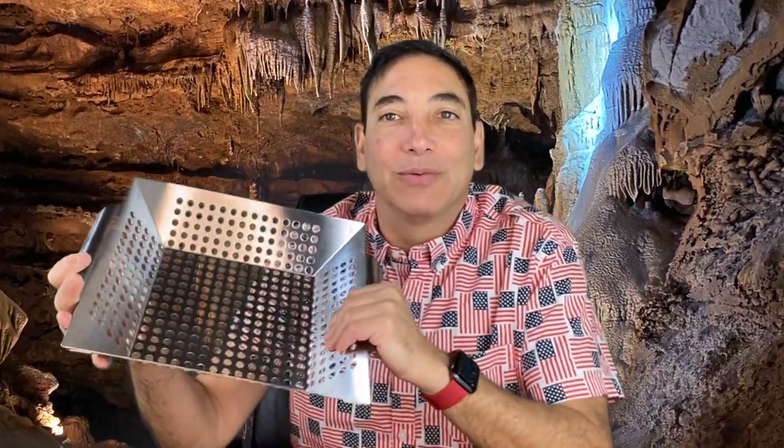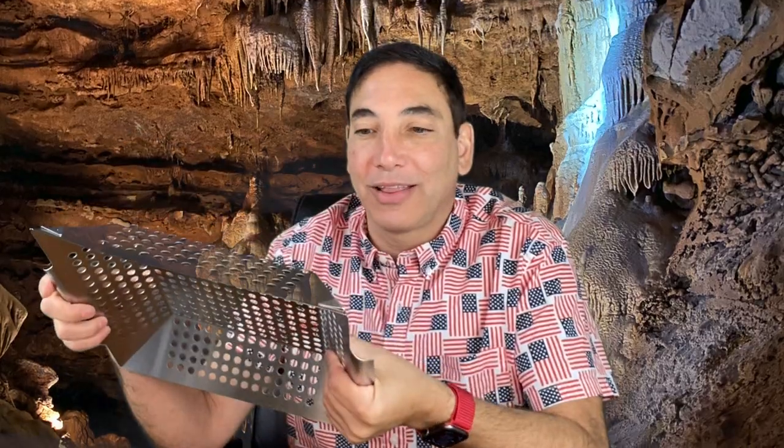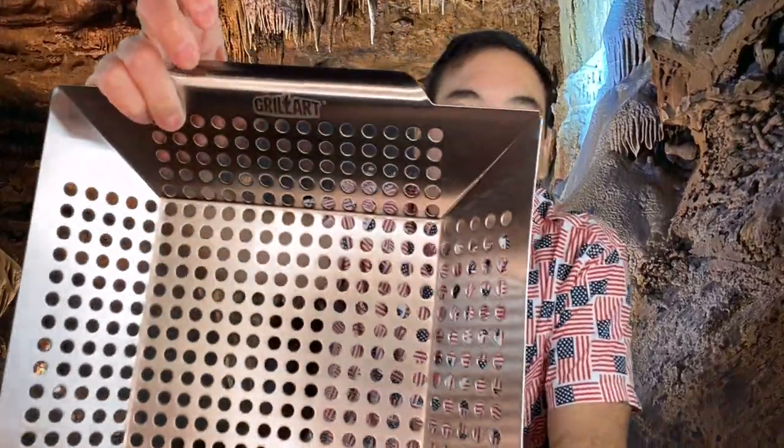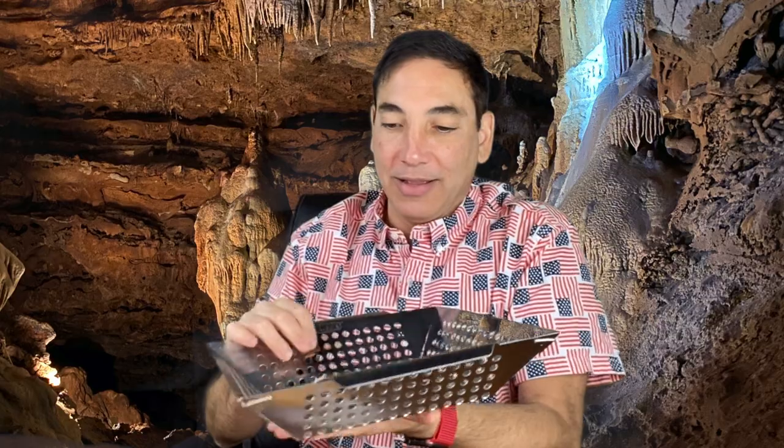I wanted to get one that was really solid and heavy duty, because the other one would get bent trying to take it out and stuff. But this one here is super heavy duty and it's strong — it's not bending when I do anything. I can't really bend it. You can see it's a really nice one. It's heavy, so it's going to heat up good.